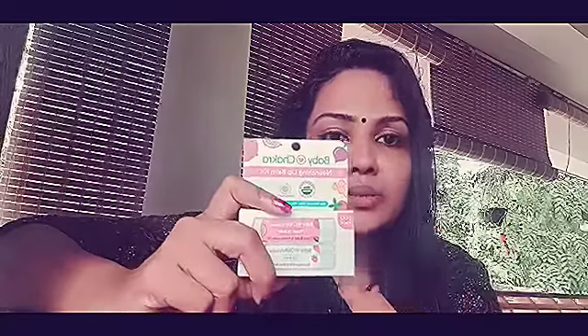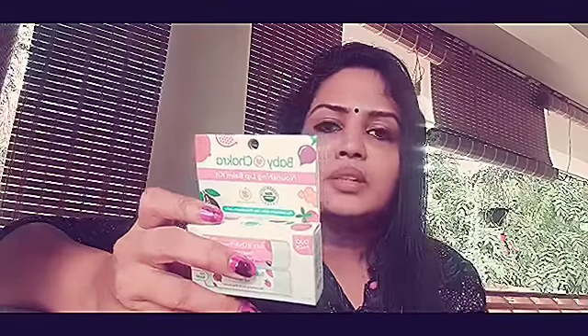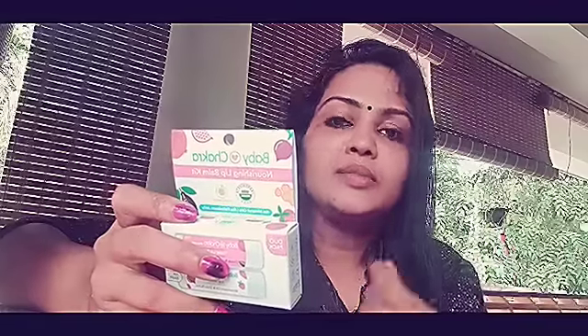This is the ideal natural lip balm. The quantity is 9 grams and it is animal-test free. I will tell you about the chemical items and all the natural ingredients.